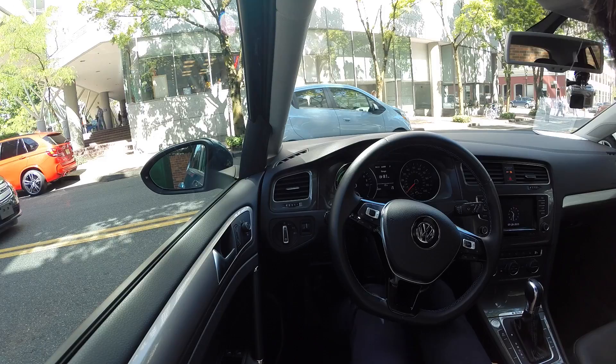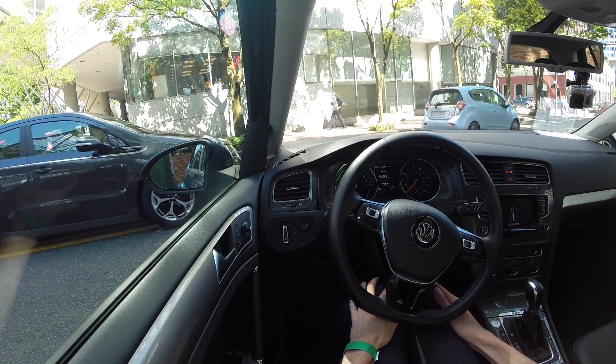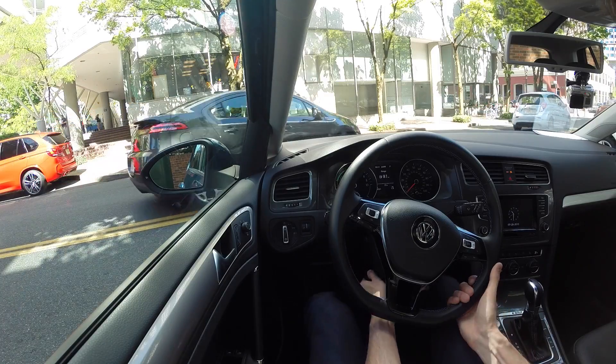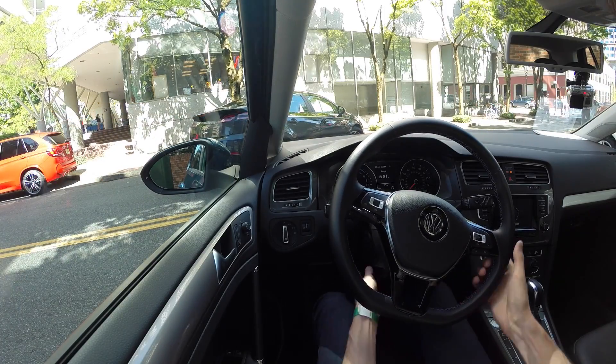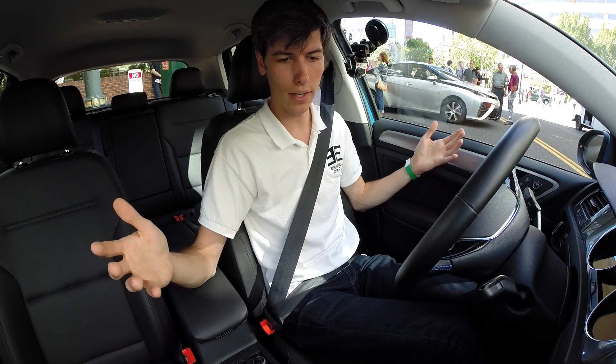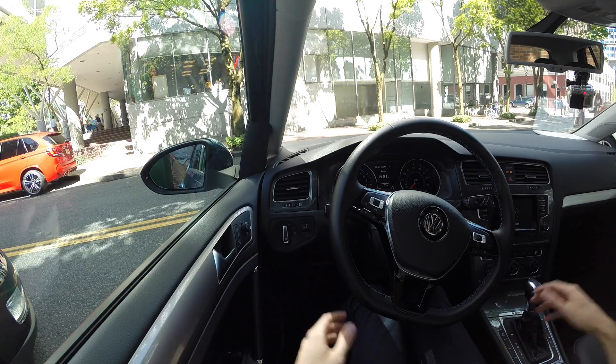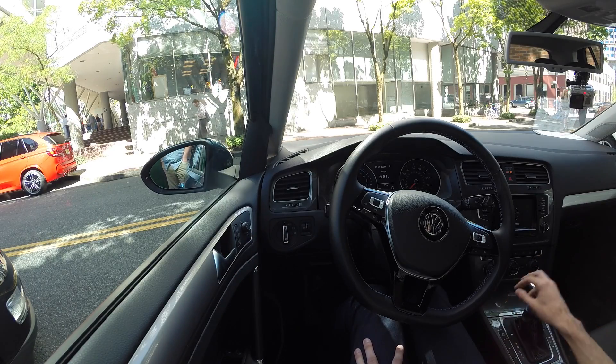Now as far as the interior, nice wide seats, comfortable, decent amount of cushion to them. I've got plenty of room for my legs so they're not coming into contact with anything. I can adjust the steering column there to get the wheel a little bit closer to me. The interior is very functional — I like that about Volkswagens. Infotainment-wise, same setup as really any other Golf out there.